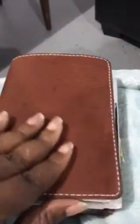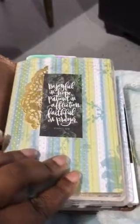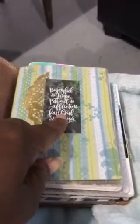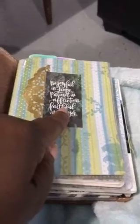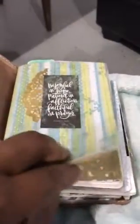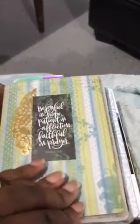I changed this setup a little bit. As I opened it, I've got my first dashboard. It says 'Be Joyful in Hope, Patient in Affliction, Faithful in Prayer' — Romans 12:12. I got this sticker off of the Mambi Faith sticker pack. I cut up a little gold doily and stuck it in. These dashboards I made myself. The paper pack is from Michaels — it's double-sided.